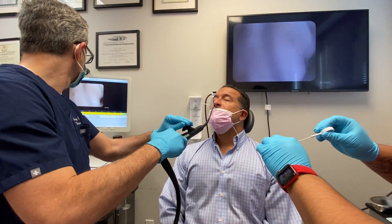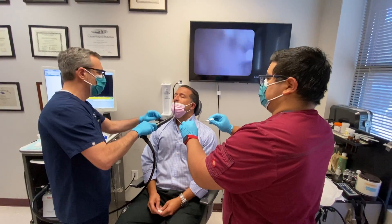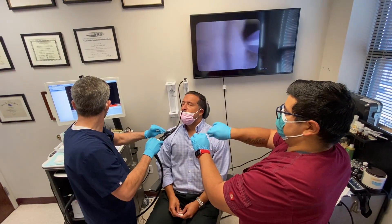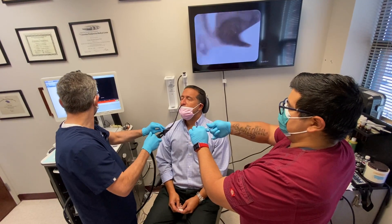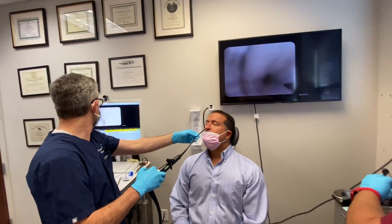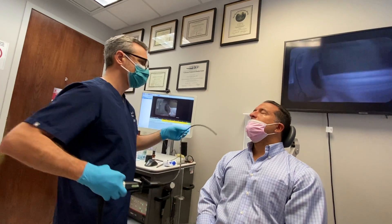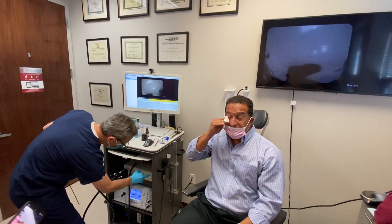That's a little bit better. You're doing really great. We're done. You did great. You're a champion. No problem — not even a gag reflex.